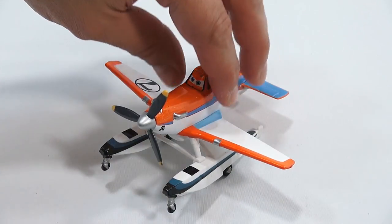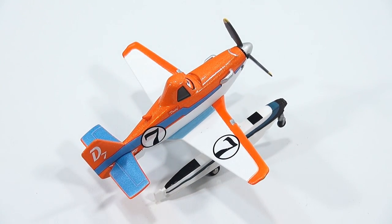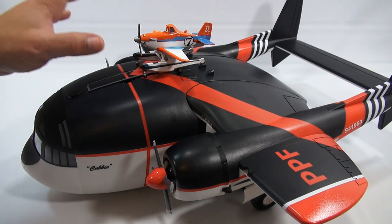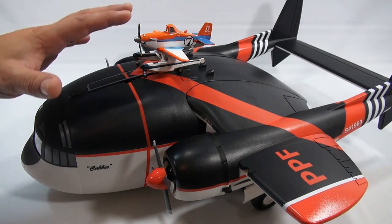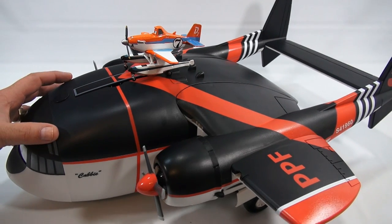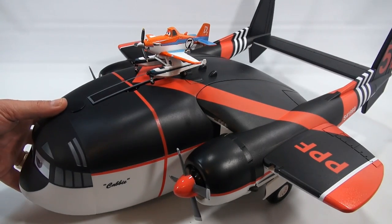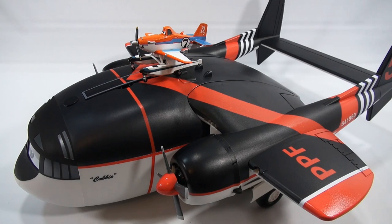You've now seen both items. I put Dusty on top of the carrier just so you can get an idea of how big this thing really is. Hope I gave you a good overview of the aircraft, how it works, and all the different features. That is the Cabi die-cast carrier from the Disney Store. If you want to see more Disney Planes Fire and Rescue, check the description for a playlist or search our channel.